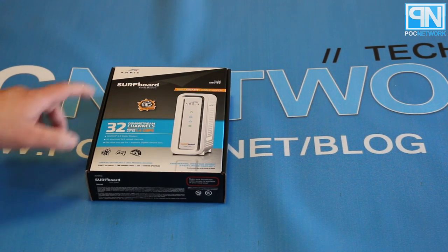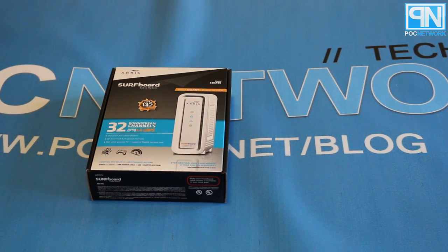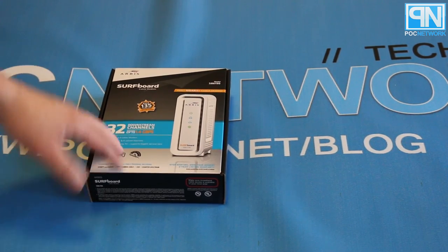By now everybody's familiar with the Surfboard modem. What we're looking at today specifically is the SB6190 modem, and what's special about this is that it's the flagship model that Arris has to offer.